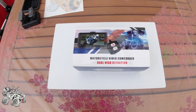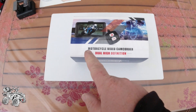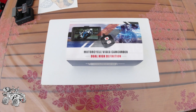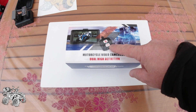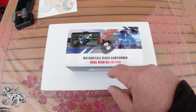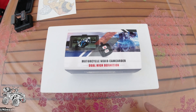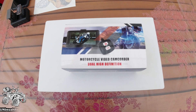Dann kommen wir erstmal zum Auspacken der Dashcam. Wie ihr sehen könnt, auf dem Karton steht noch nicht mal der Hersteller - steht halt nur 'Motorcycle Video Camcorder Dual High Definition'. Hier ist auch ein Schalter aufgedruckt: damit kann man die Aufnahmen starten oder auch sperren. Das heißt, wenn man irgendwas Wichtiges aufgenommen hat - einen Unfall, eine Beschädigung oder so - dann kann man diesen Teil auf der SD-Karte sofort sichern.